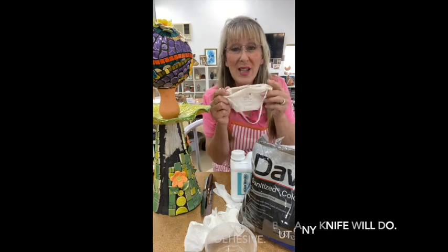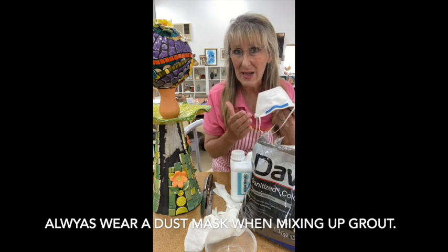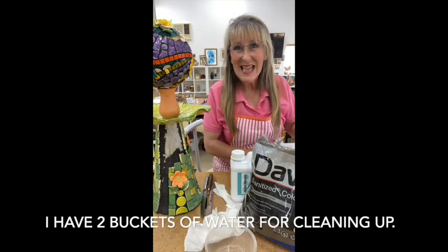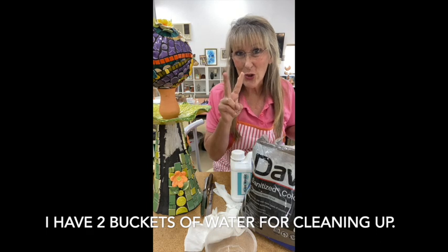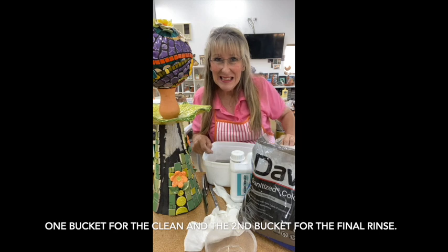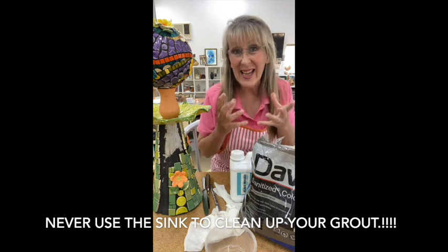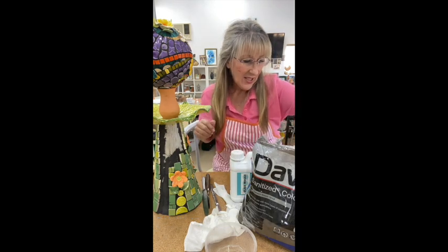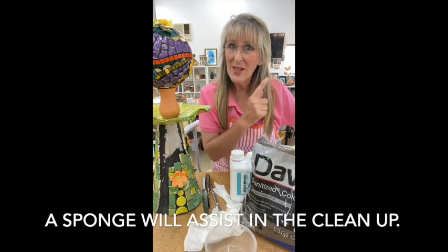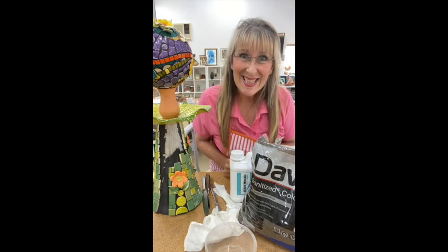You also need a good quality dust mask because you're going to be working with grout when you mix it up and you don't want to inhale that dust. I've got a bucket of water — actually two buckets — one for the first rinse and another for the second rinse to help keep everything clean. I've also got two sponges: one for dirty and one for clean, plus a towel. So if you've got everything, we can get started.